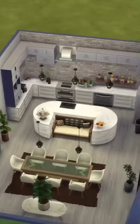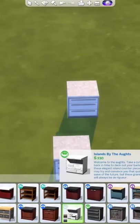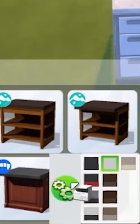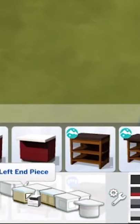Here's how to make your kitchen go from this to this. Grab any counter island — I'm using one from the Perfect Patio Pack. Click on the color swatch and click on this little gear icon. When you click this, it'll turn off auto counters and then give you all of these wonderful customizable options for your counters.